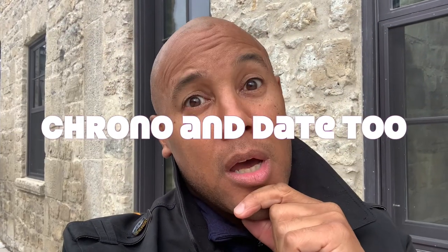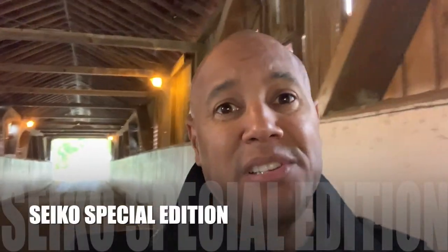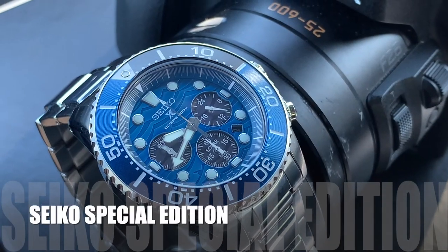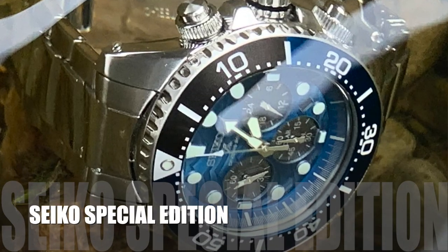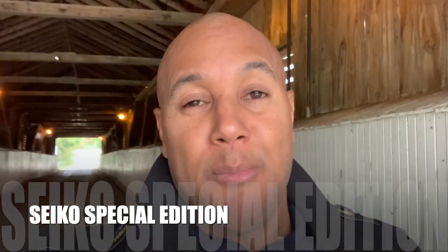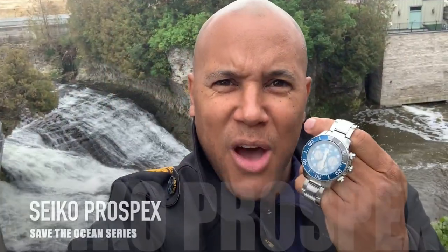One of the things I explained earlier was that I have the Seiko 5 Automatic, but I wanted some peace of mind especially when I'm around the pool or around the water. I just needed to have those screw-down crowns. I didn't expect to get the added complications like date and chronograph — that's a complete bonus — but that's the Seiko Prospex Diver Save the Ocean Special Edition.